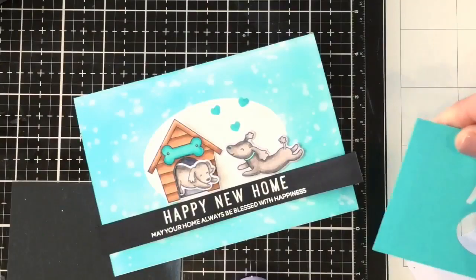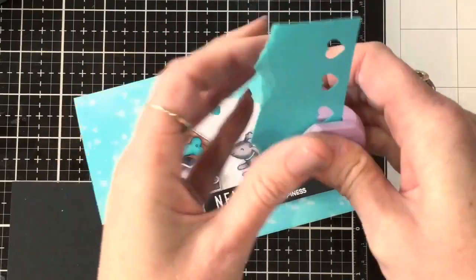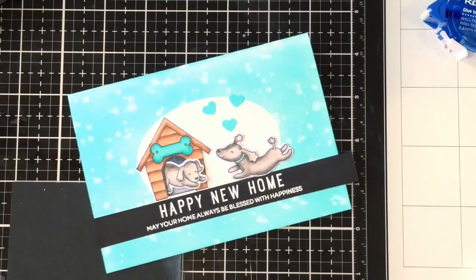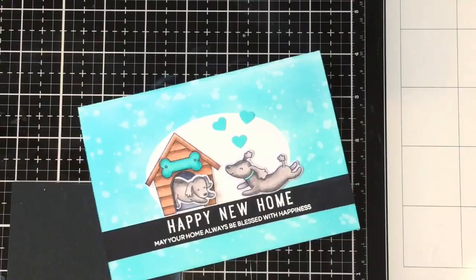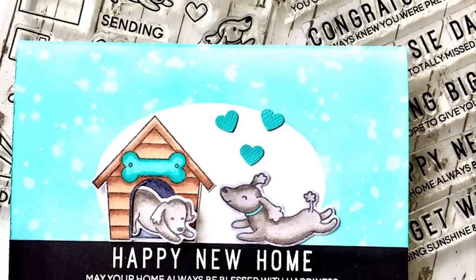I trimmed that down and adhered it onto the front of the card. I did stamp three little hearts but the stamping wasn't clean, so I punched out some hearts in a matching color and stuck them over the top — no one would know! I trimmed off the sentiments down the side, and I hope this has given you some hints for that really nice soft background look with ink blending. Thanks for joining us, and I'll see you again next time.